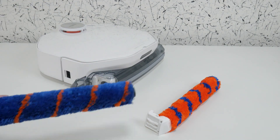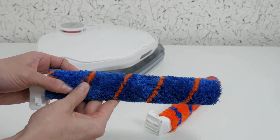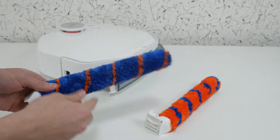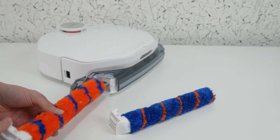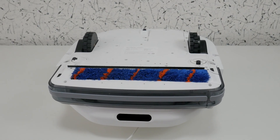The two rollers are not only different in color. The orange one has a uniform soft nap, while the blue one has strips of stiff bristles. In theory, the blue roller should handle stubborn dirt better, but in practice there's no difference.